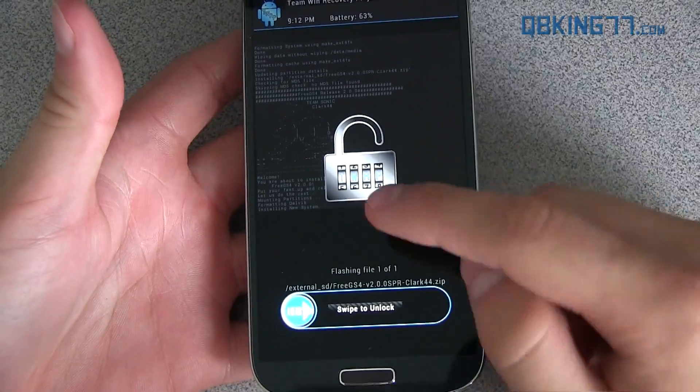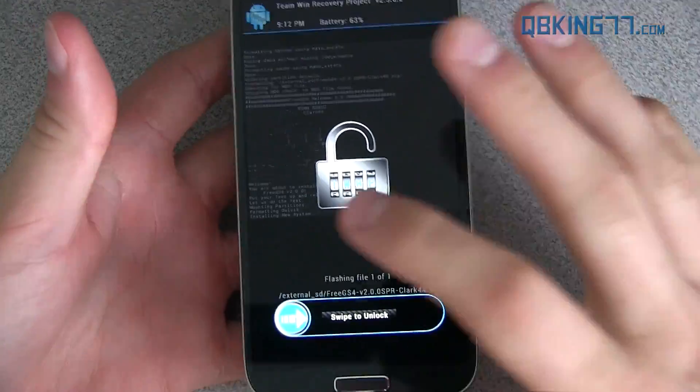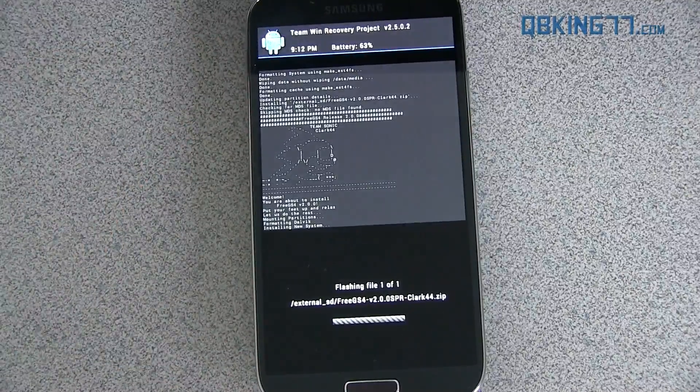If for whatever reason during the installation process the screen turns off, don't worry about it. Just press the Power button — it just locks it. You can hit Swipe to Unlock and the installation is still going in the background. So if your screen turns off, don't worry about it.